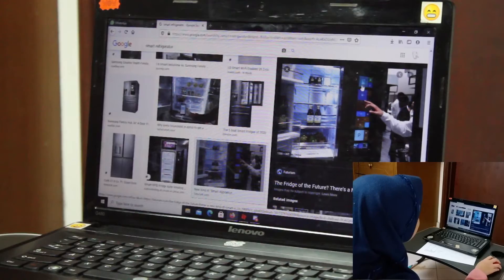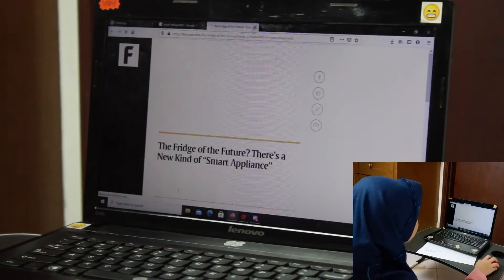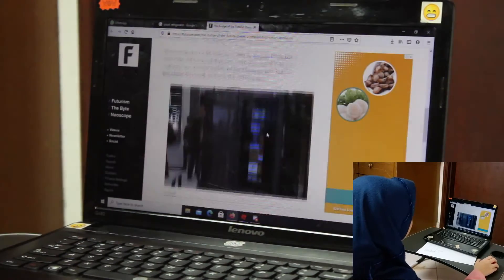So in the future, the kitchen can manage food better. Let's get a piece of paper and research all that on the internet.